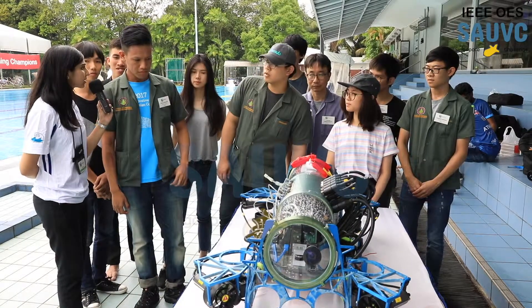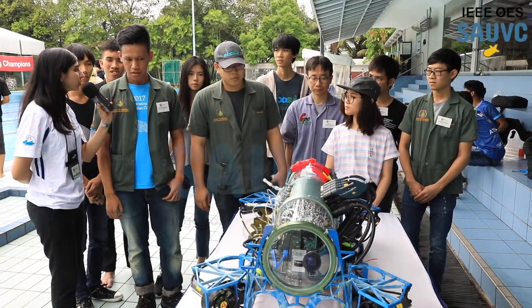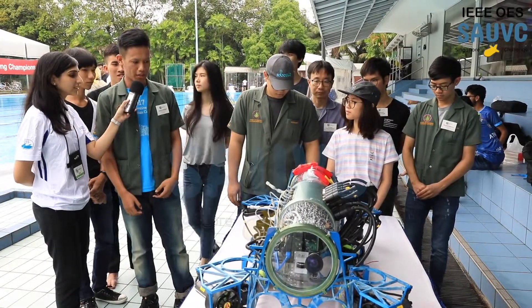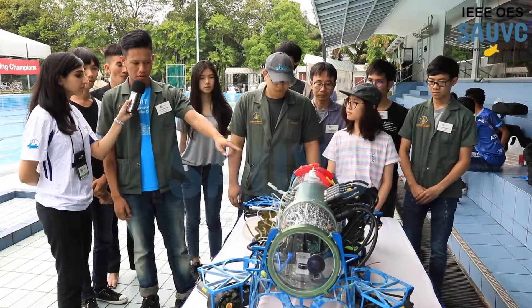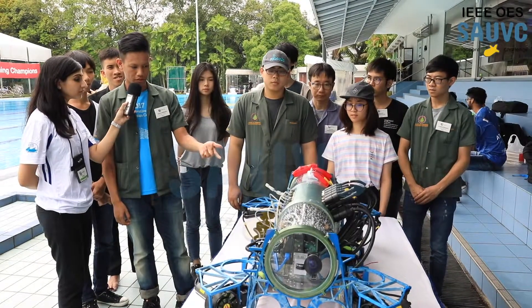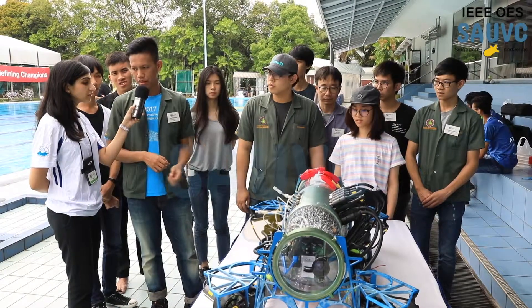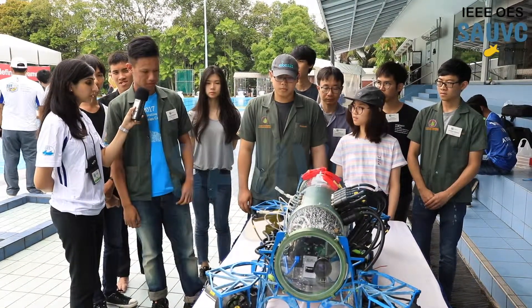Did you say there's CO2 gas in there? Yes. Can you explain what you use it for? CO2 gas is used by the solenoid. This is the pressure valve. This produces the force from the solenoid, and this pushes forward the gripper at the bottom of this submarine robot.